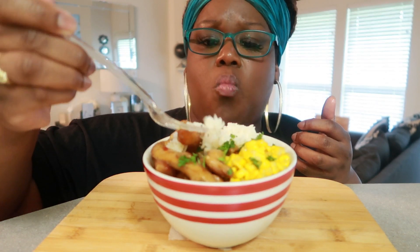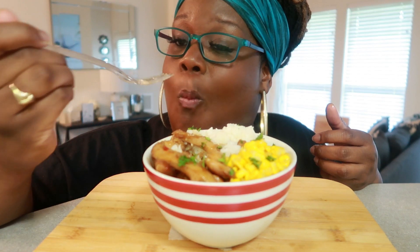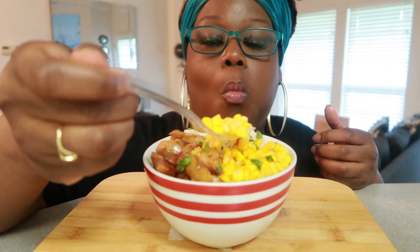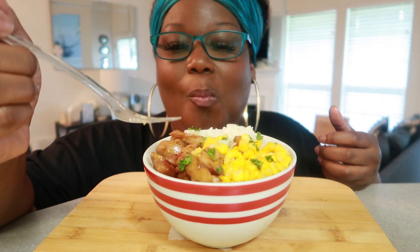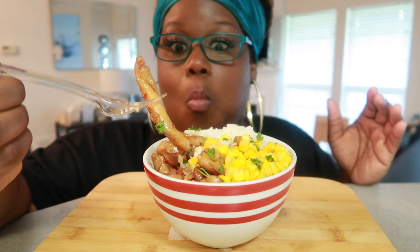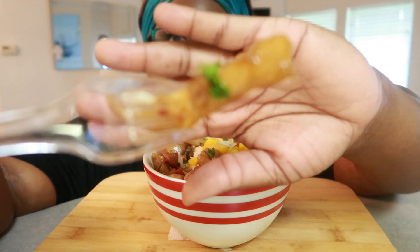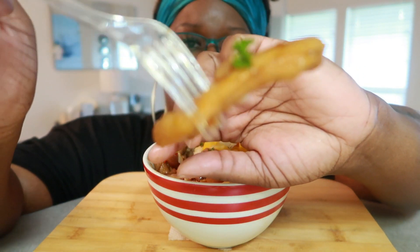Mmm, so good. This is definitely one of those dishes that make me happy. I love it. Look at that — it is tender, it is juicy, it is just sweet enough. But again, a hair too much salt.